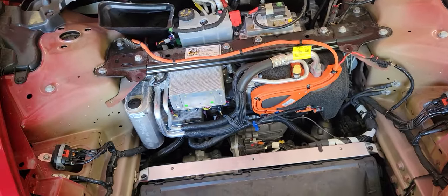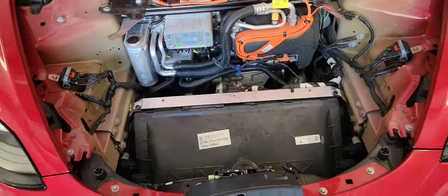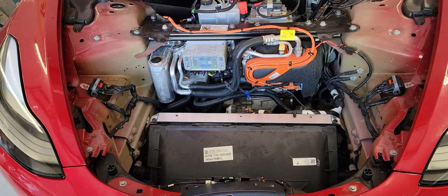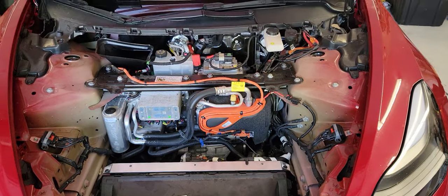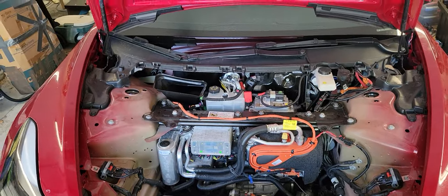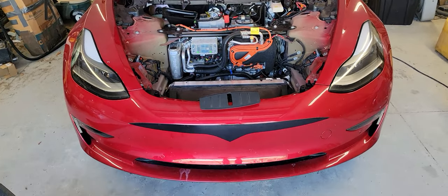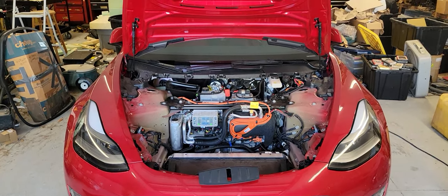Hopefully this is helpful. Rodent infestation is terrible — it can ruin your car. Take precautions now and do what you can to prevent it. It can be very costly and very upsetting when your car isn't working and may break down on the road. If this helped you at all with your Tesla, please subscribe and leave a like. Thank you so much. Bye for now.